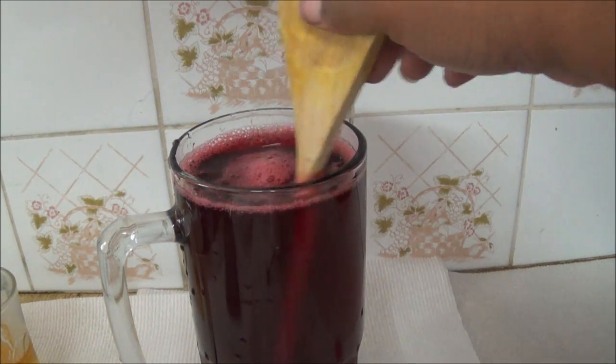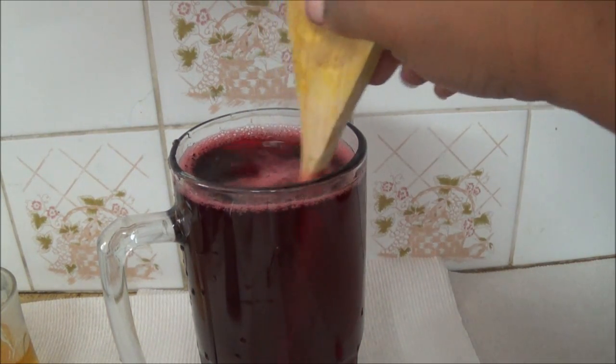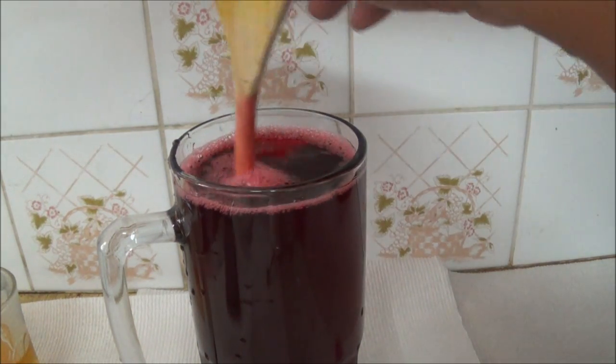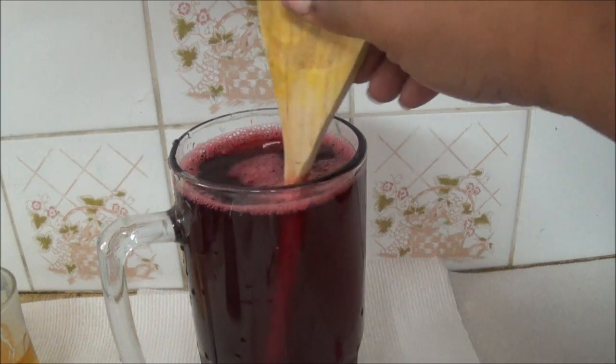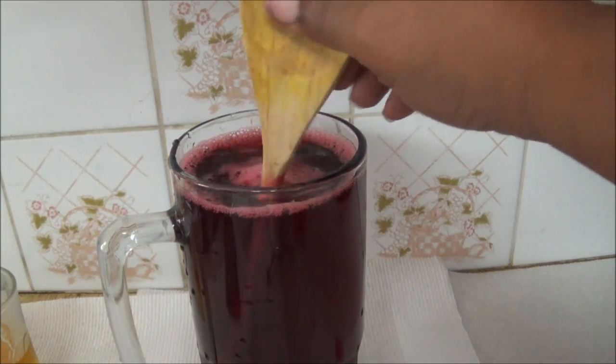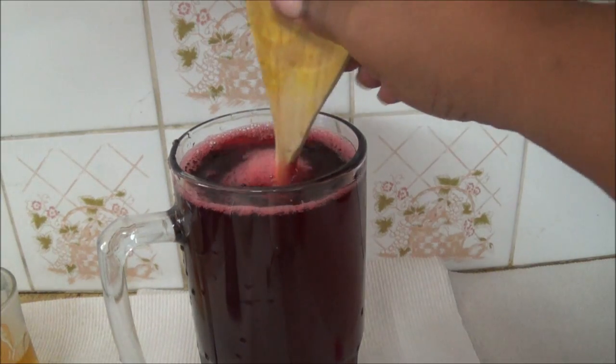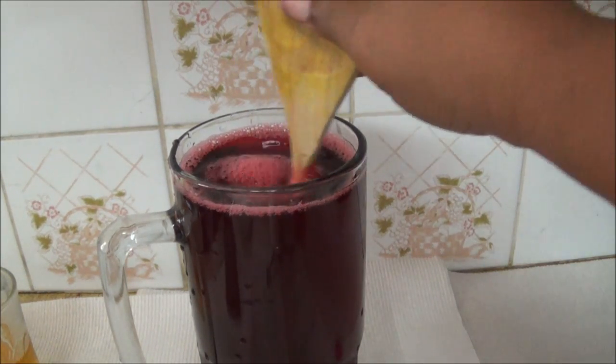The rum may help the drink last about two to three, up to six months in the fridge while still tasting just as good. So the alcohol has many benefits in your drink. But like I said, I don't feel like putting any alcohol in mine today.